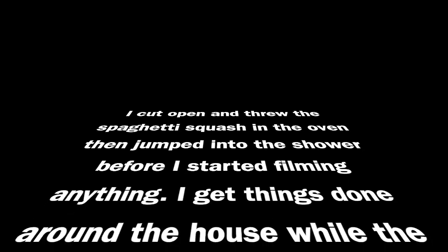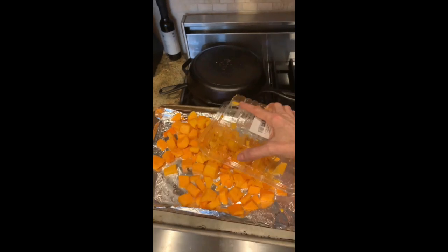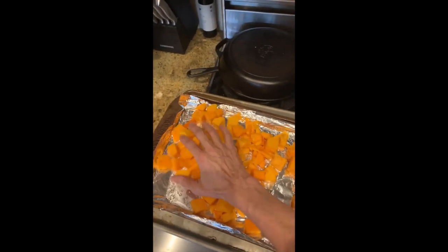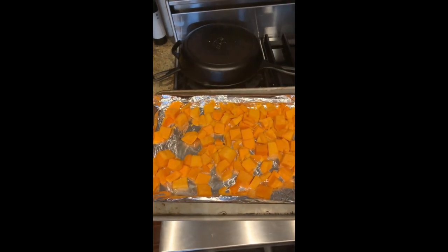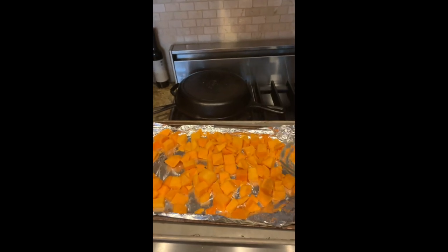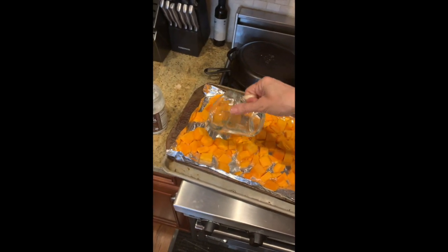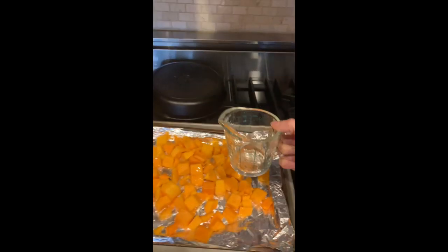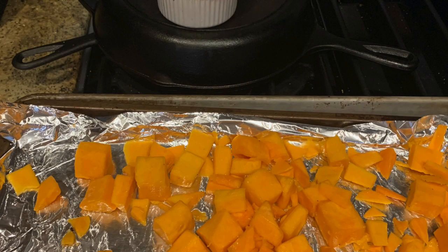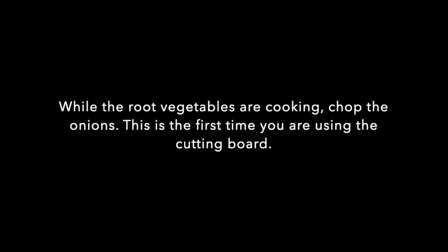Full disclosure — I cut open the spaghetti squash, did all the scooping, and threw it in the oven before jumping in the shower after yoga since it takes 30 minutes. Once I'm out of the shower, I take the stuff that's in the container and throw it on the pan with a little coconut oil, salt, and pepper — nothing else — and in the oven it goes. I also got some root vegetables that already had spices on them, which was quick and easy — anything to save some time.